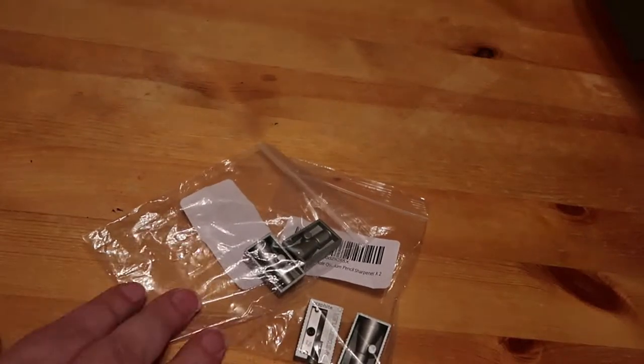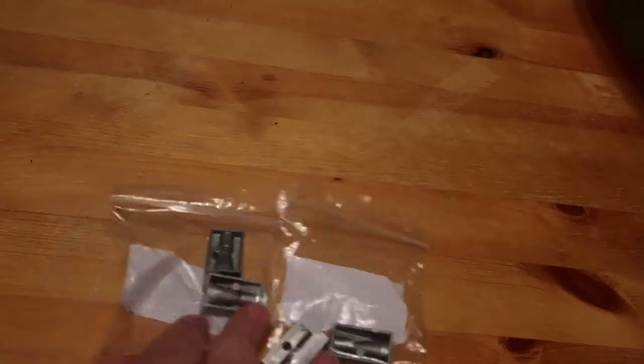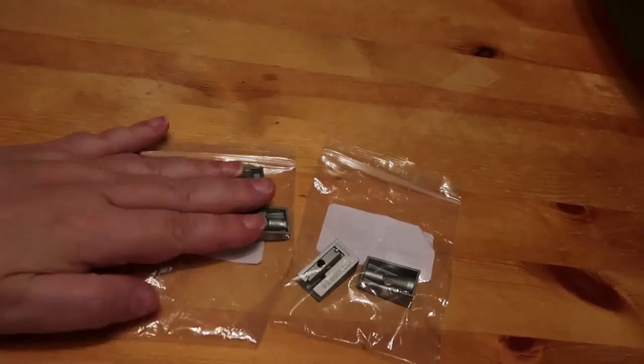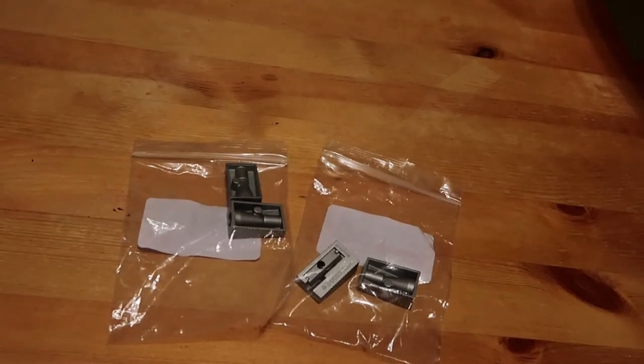The second thing I got was these Staedtler metal pencil sharpeners. I've actually got six because they came in packs of two - I didn't notice that, so I ordered three packets. Two of them are upstairs in case I want to colour if I can't sleep at night. I bought these for when I go on holiday because I'm going on holiday soon. I plan on taking two colouring books and some pencils - I've decided on the Black Widow set.